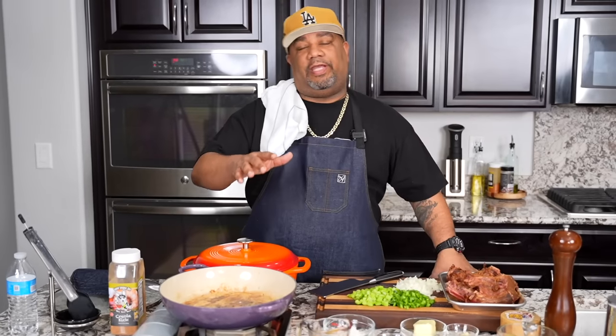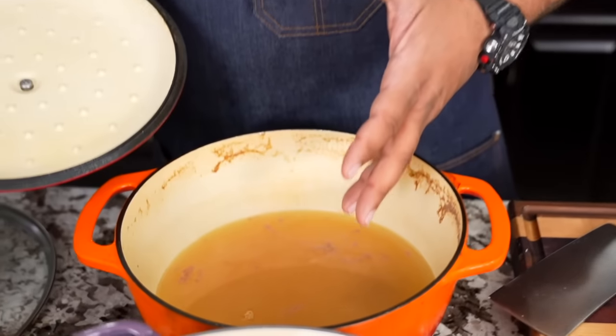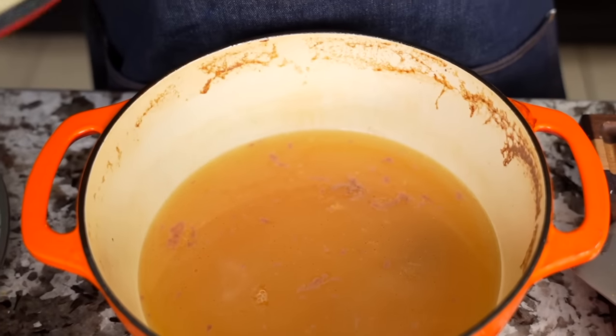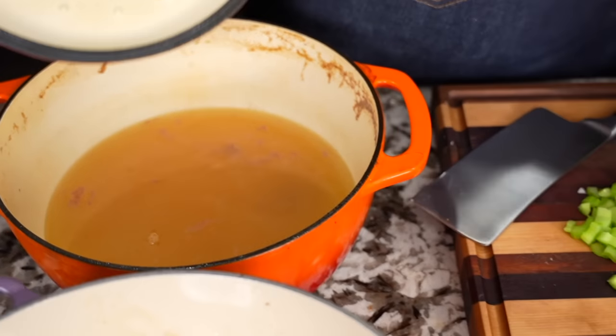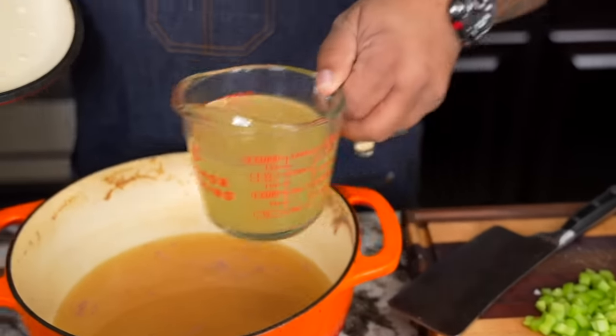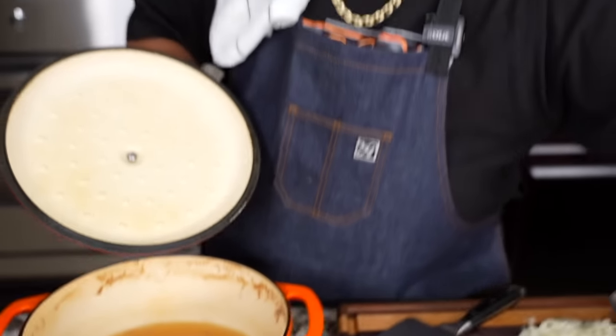Here's a pro tip: if you can't find raw turkey necks, I'm using smoked turkey. After smoking, it needs to be cooked down to get super tender. I put some water in here, just a little bit of salt, and I started boiling my turkey necks. When you have this broth, you won't need store-bought broth — this is all your flavor: the smokiness, the turkey meat, and just a little bit of salt to wake it up. Pro tip.